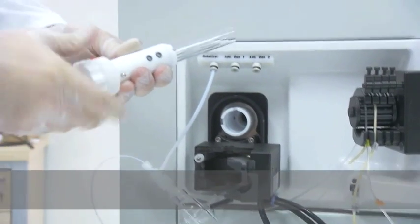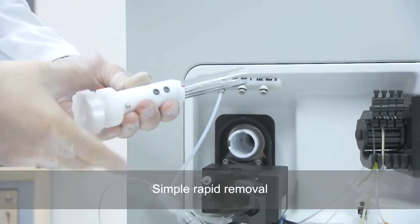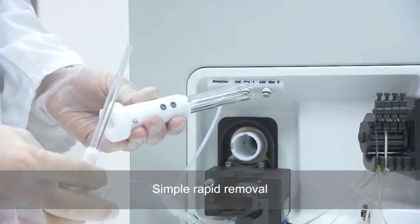A bayonet fitting torch ensures simple, rapid removal for inspection, cleaning, or replacement.